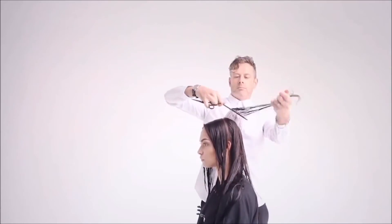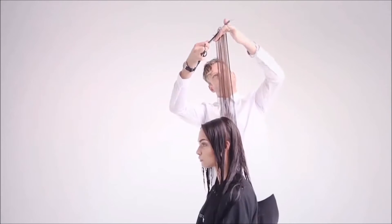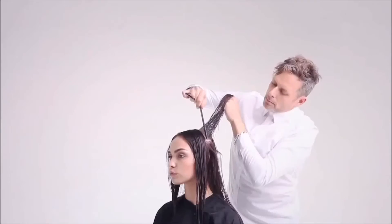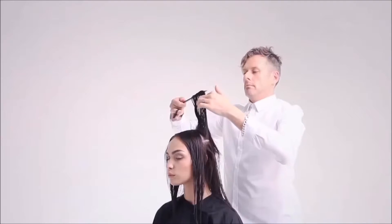Remember to over-direct each pivoting section to the previous section to maintain weight around the ears. Repeat this process until reaching the radial section.